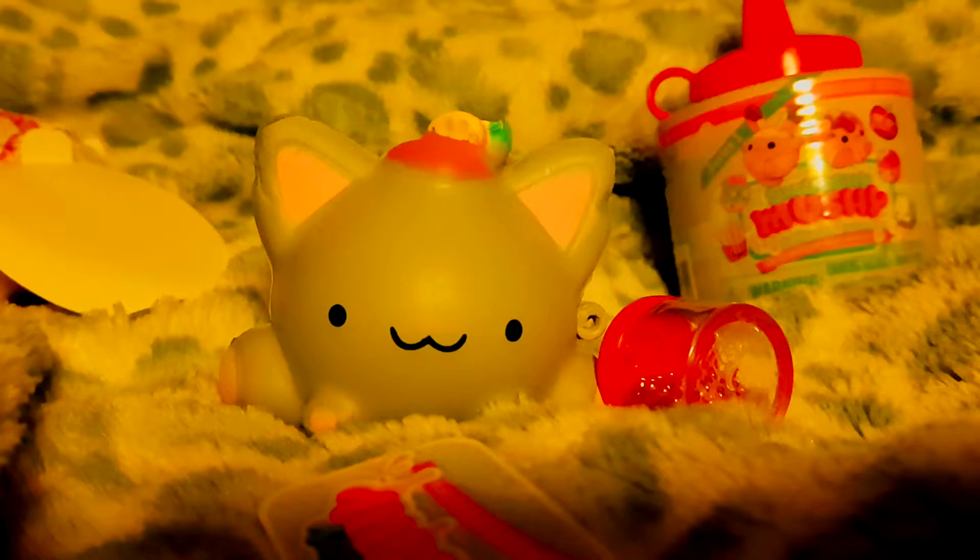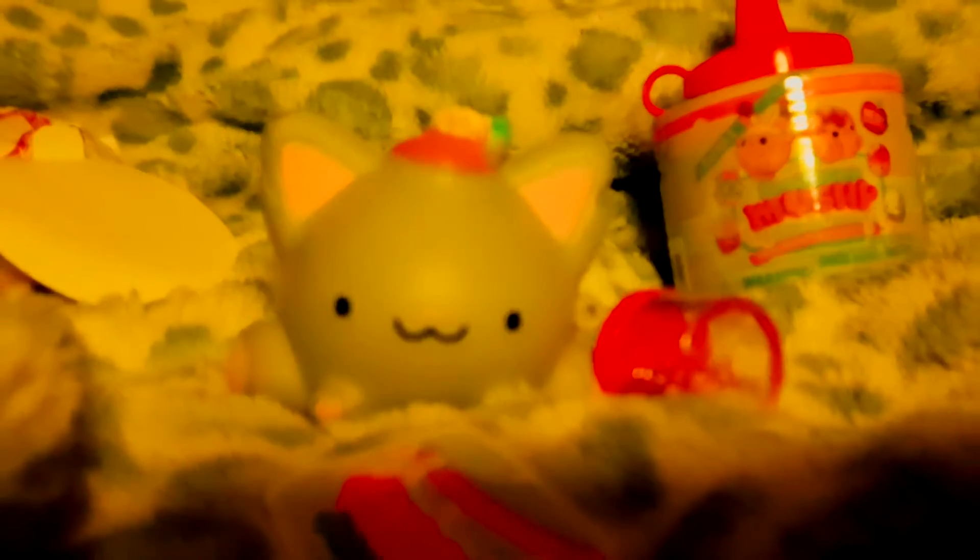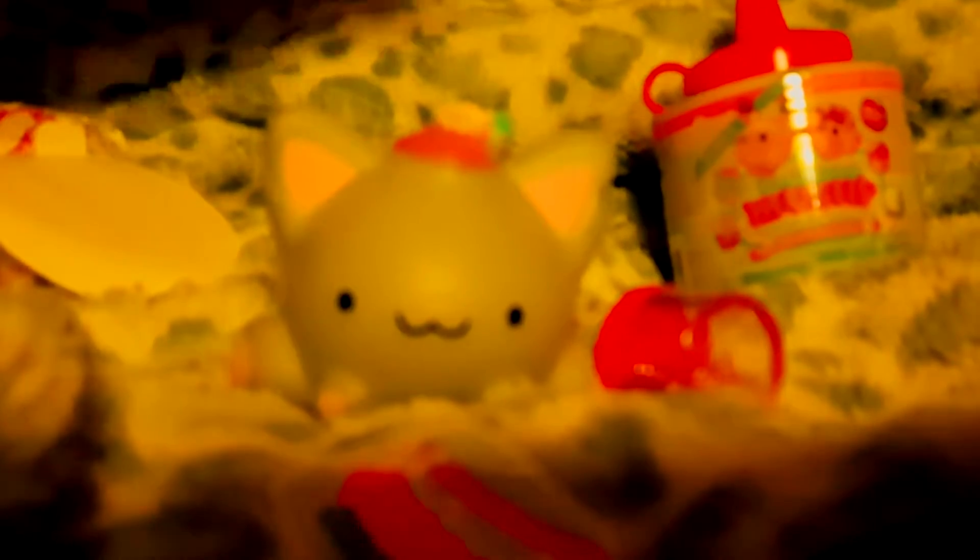Oh my god, Kaylee looks so cute. Your sticker and checklist — ooh! And we have Kaylee Kitty. And we found out that this checklist is a complete lie.